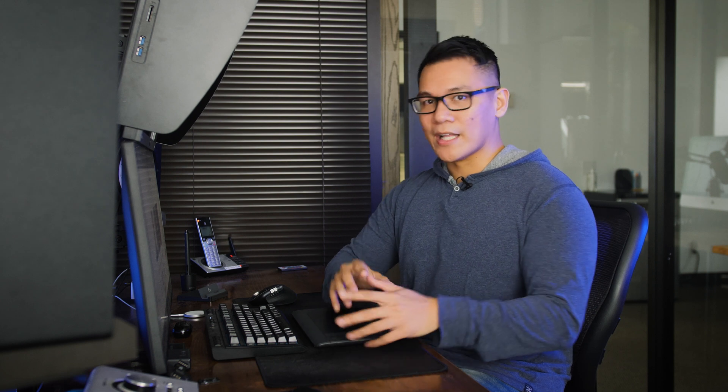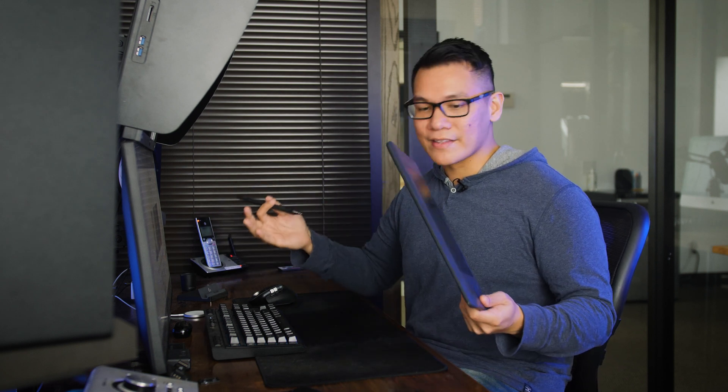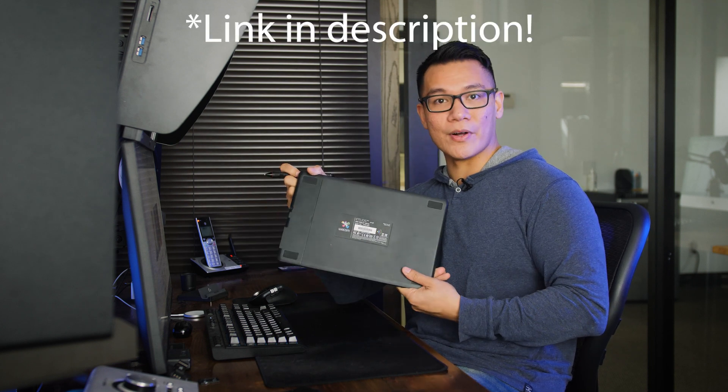Retouching can take anywhere from 15 to 30 minutes, depending on how much work is needed. I want to be as transparent as possible, so whether you're a client or a fellow photographer, you'll be able to see how we retouch. Before we get started, I just want to mention that I'll be using a drawing tablet for retouching. I highly recommend investing in one, because it makes things so much easier and faster. Today I'm using the Wacom Intuos Pro Small. Let's dive in.